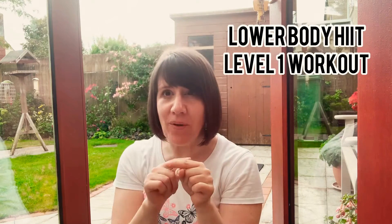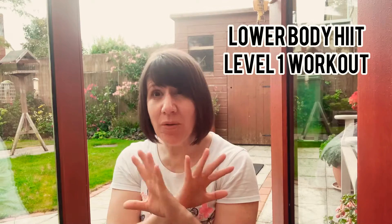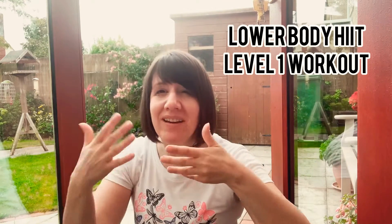I'm just about to get started. It is really hot right now — I'm already sweating. So this is going to be lower body HIIT level one. It is a HIIT workout, I will be sweating loads. I probably won't be able to do half of it because I'll be out of breath, but we will give it a go. And hopefully I can show you some tricks, although mostly I can't do them, so we'll see.